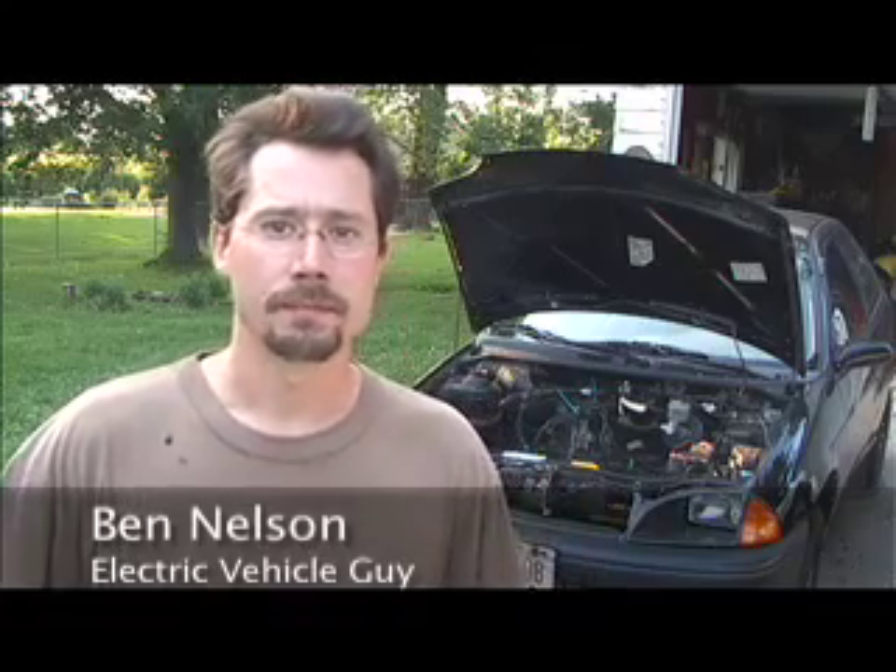Hi everybody, my name is Ben Nelson and behind me is a GeoMetro that I'm converting to electric. Here's what I've done on it recently.